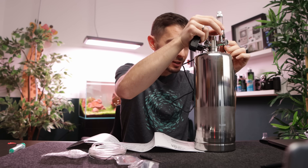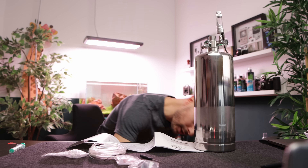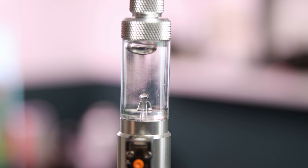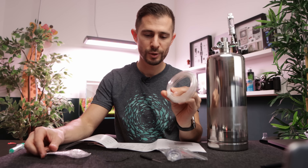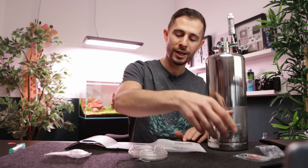I'd like to see it working, so let's connect the pieces together and get power. The bubbles are coming out — the system is already working! The remaining items are just spare parts: a non-return valve, CO2-proof tubing that looks sturdy, and a little screw for disassembling things when you want to do maintenance.